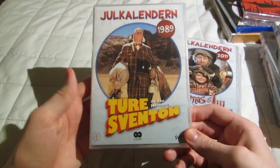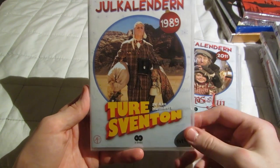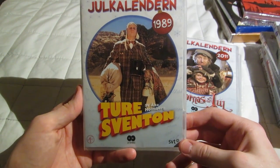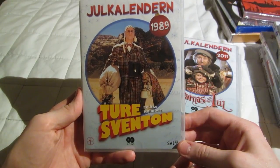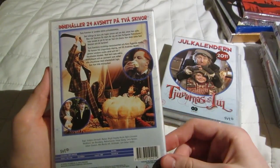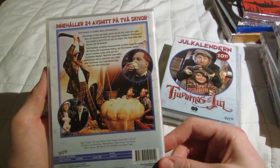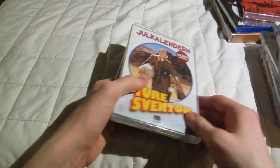This one from 1989 — the last one. Túres Venton. I know this character and I know this actor — very funny guy. I don't know if I've seen the Christmas calendar, but I've seen something with this character. When I was a kid I saw something with him.